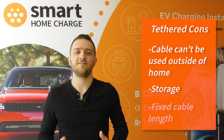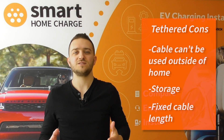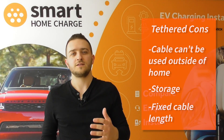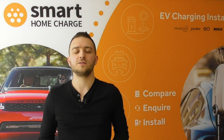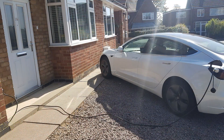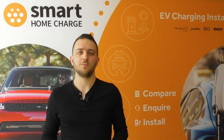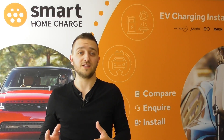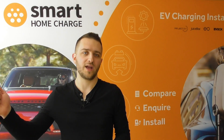Tethered chargers also have a fixed cable length, which means you are effectively stuck with the cable length you choose at purchase. So think carefully about where you're going to park and how long the lead will need to be to reach your car — consider whether you drive forwards onto the driveway or reverse up. As long as you plan ahead this shouldn't be a problem, and many manufacturers do offer upgrades so you can get a charger with a longer cable.